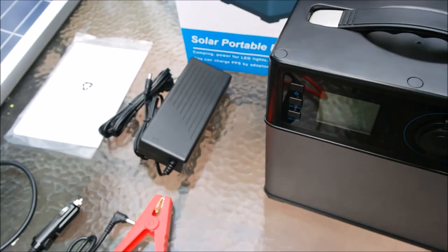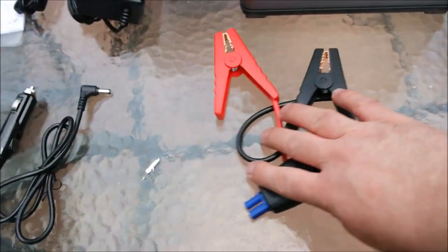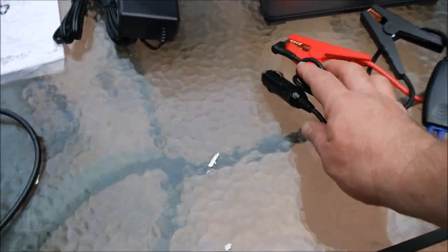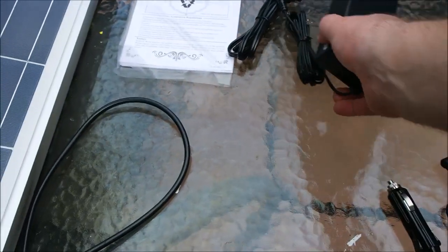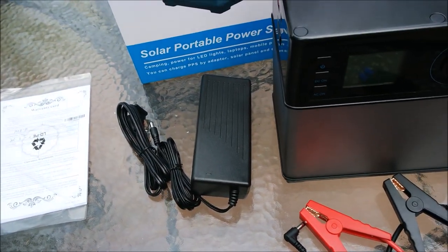Some of the cables that come with the device are a pair of jumper cables — that could be handy, so obviously this is a way to charge it. And then here is the normal adapter so you can plug it into the wall.